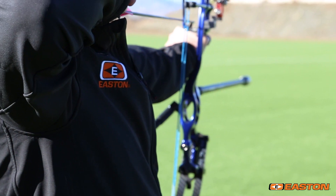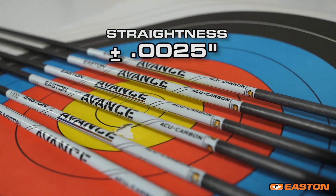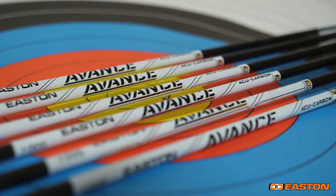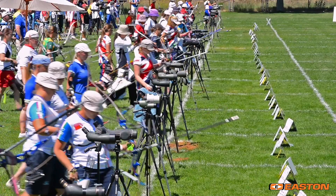Equally suited to compound and recurve, Avance features a world-class 2,500 straightness spec, while the even more affordable Avance Sport is an ideal shaft for shooters looking for lightweight performance at a great price. Avance and Avance Sport cover every archer for every shooting style.